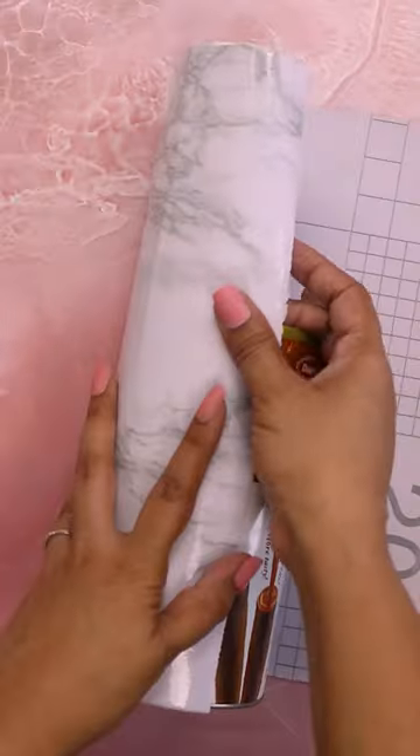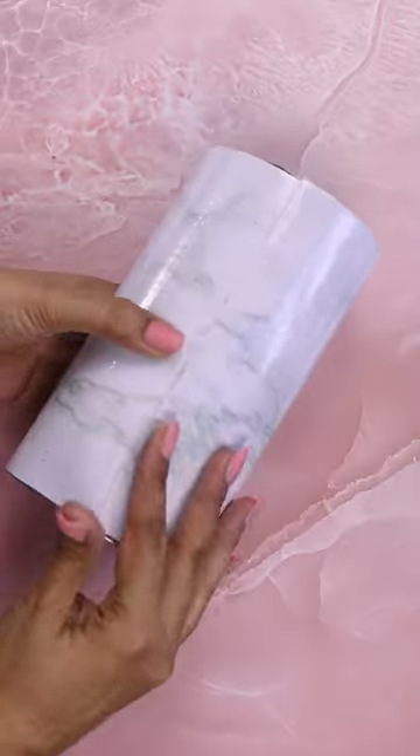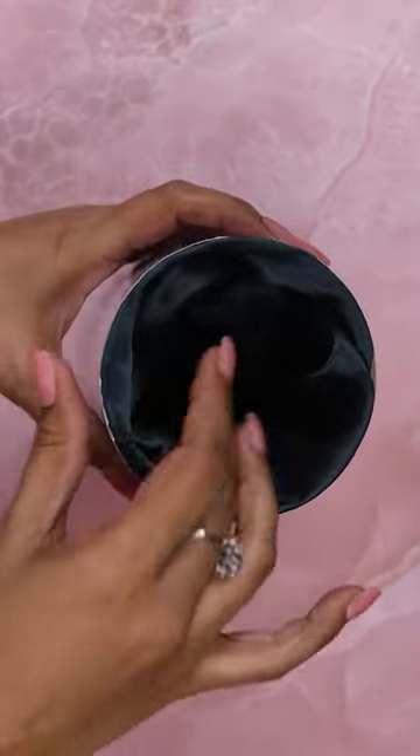Next I'll use some marble contact paper. I'll measure out exactly how much I need, cut the paper accordingly, and then gingerly place the contact paper onto the tin. This is what we're looking like after.